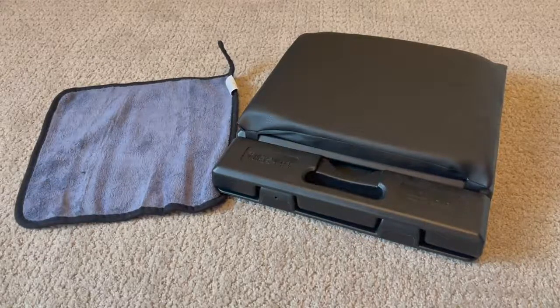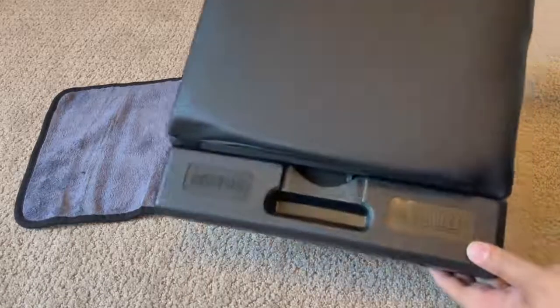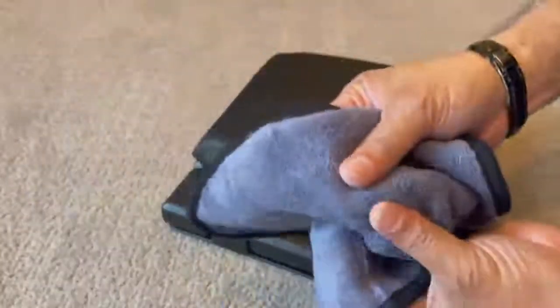This footrest is the best I have ever used and here is why. It is very sturdy, feels durable, and even includes a cleaning cloth.